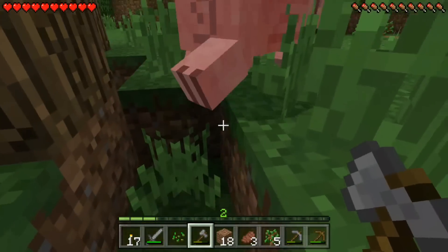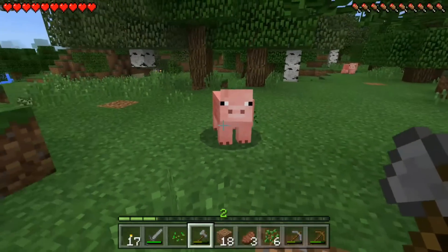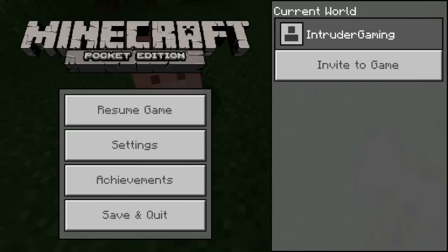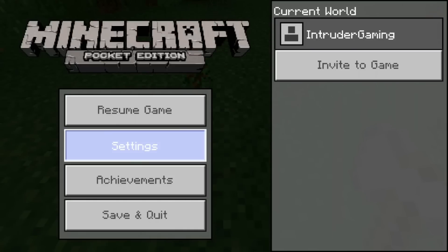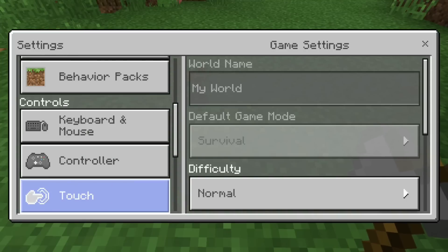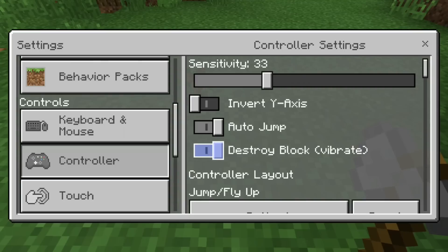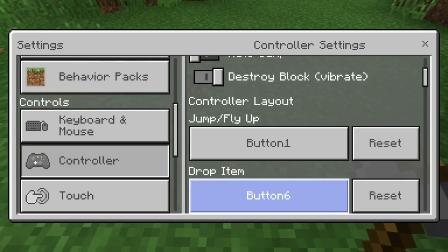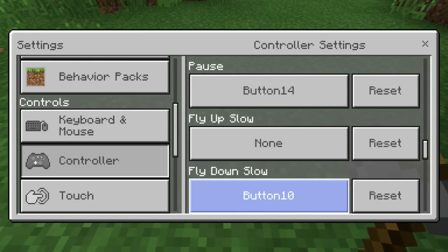So now I can lay in bed and play Minecraft all night and not have to worry about anything else but watching my little phone. And of course we can go into our settings here, scroll down to the controller settings, and we can change all the controller settings — change the buttons, customize everything. It's really cool, it's fully loaded.